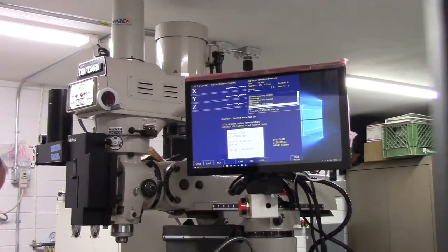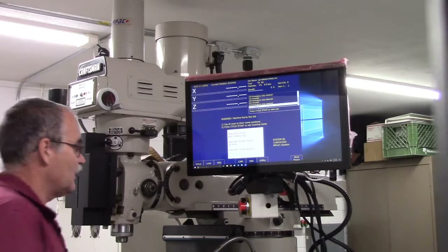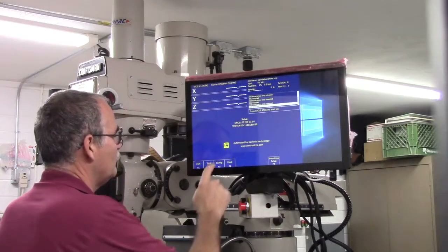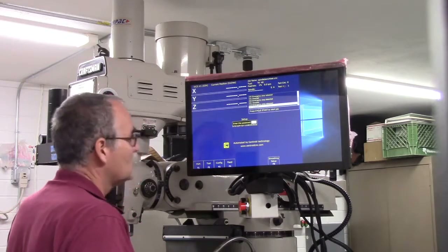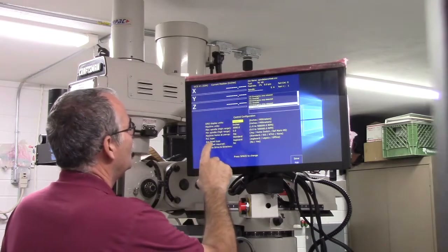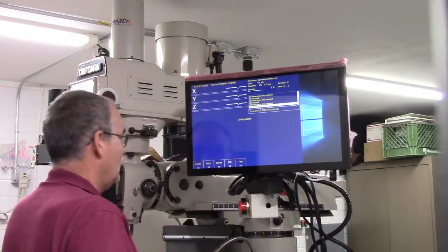Check the home configuration. During the board level test in section 4.1 we changed the machine home at power-up to jog. Double-check to make sure it's still set to jog as demonstrated in 6.3.2. So we go F1 Setup, F1 Setup Config, password, Control — machine home at power-up is still set to jog. We'll save that and leave it.